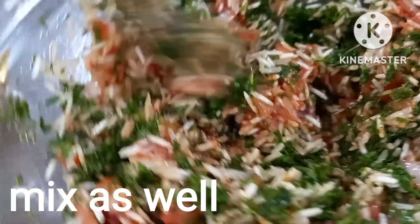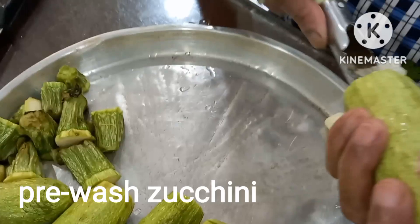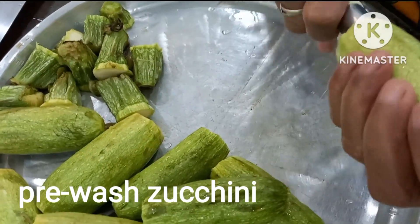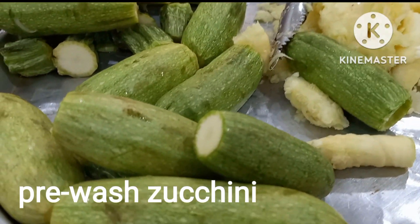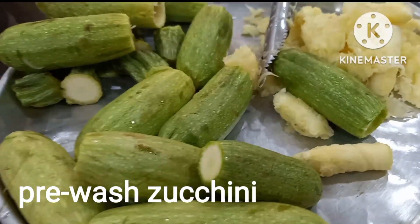So mix as well. Ang ating zucchini, medyo lumana siya kasi ilang days nasa sa ating ref. Kunin lang natin yung laman ng ating zucchini at i-set aside ito. Ito yung ilalagay natin sa ating kasirola para hindi dumitid yung ating stuffed zucchini.